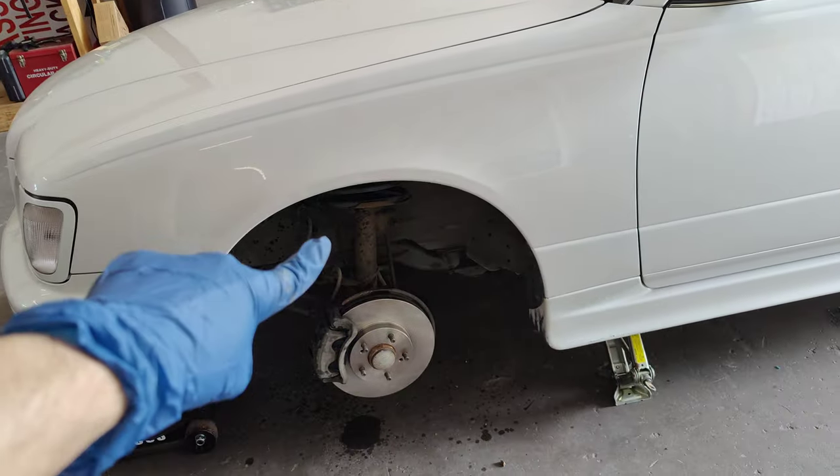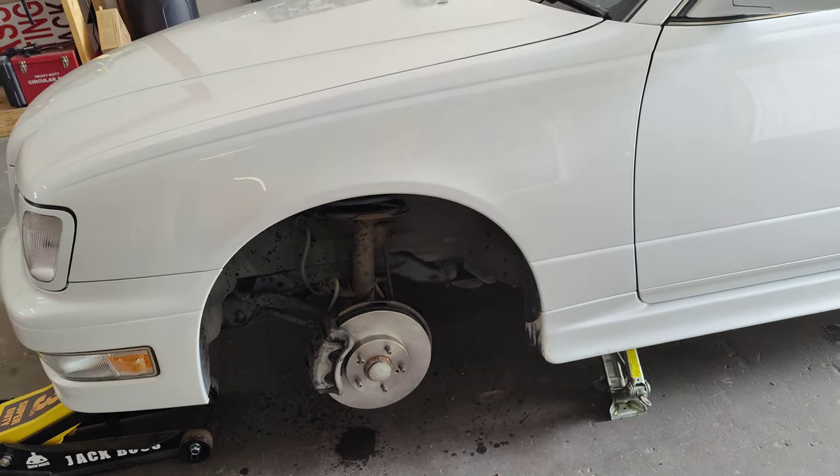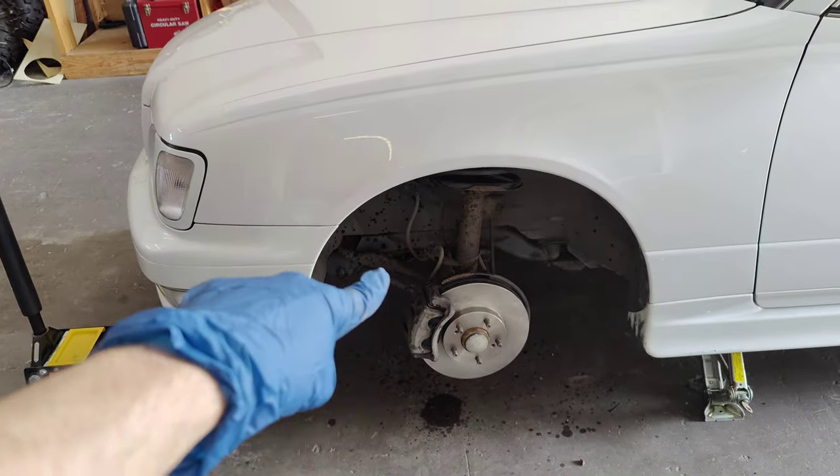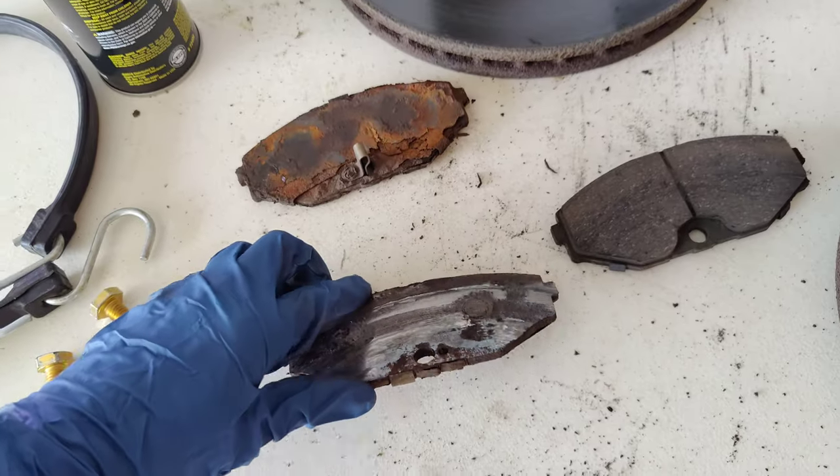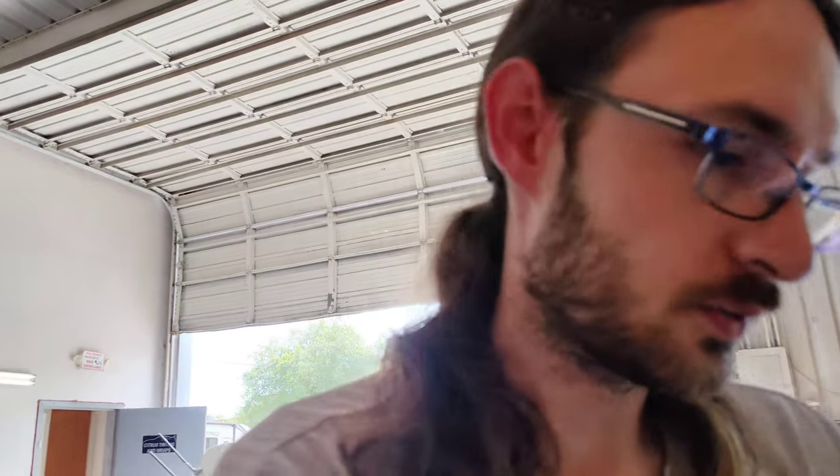Hopefully in the near future I can get information on the rears. Next should be the suspension — I need coilovers bad, and I need to get the steering rack done. The suspension needs a lot of work on this thing. But yeah, that's this quick video — brakes are gonna be fixed, showing off how bad my brakes were, and giving the information you'll need for the brake pads, what to get and how to do it.